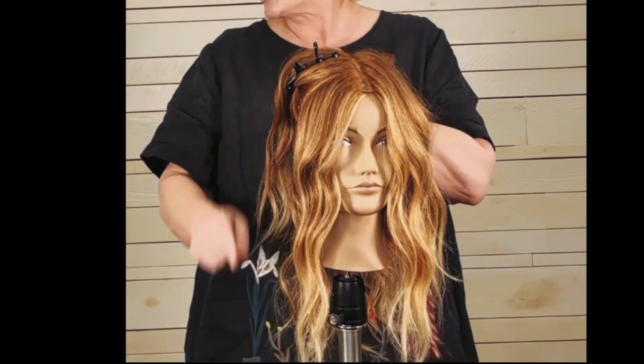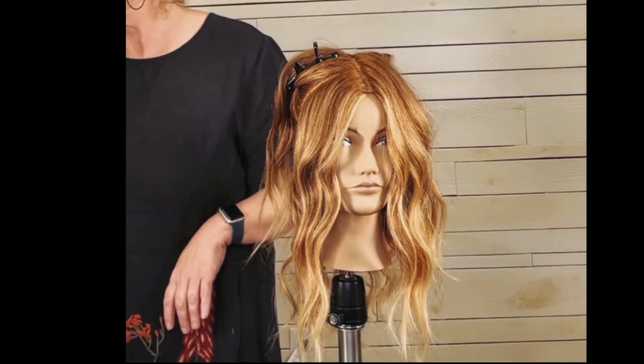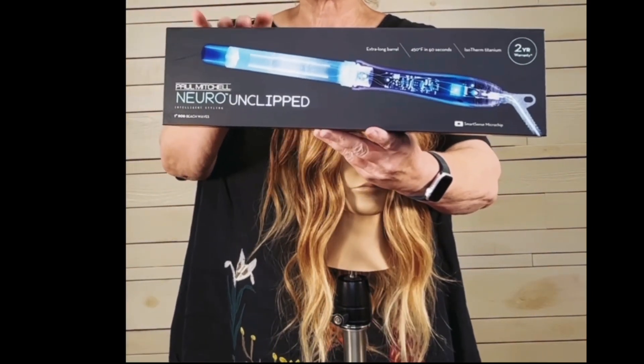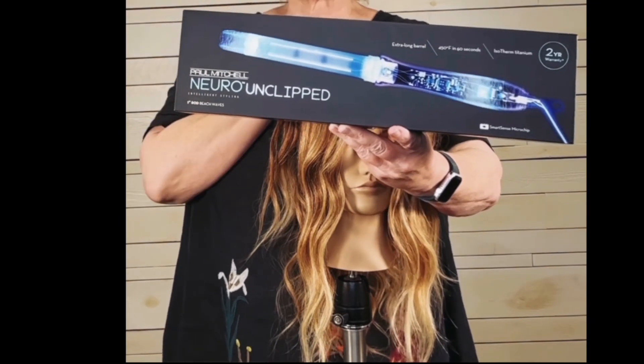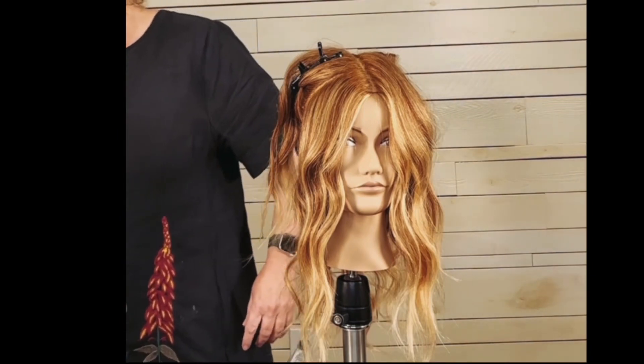Hello, this is Suzanne from Hairdo Salon in Mesa, Arizona, and today I'm going to teach you how to style your hair using a curling wand. I'm going to use the Paul Mitchell Neuro Unclipped Wand, which we also happen to retail here at the salon.